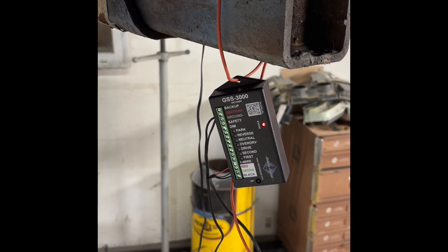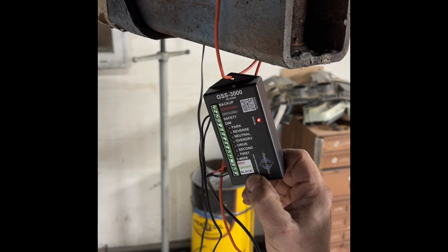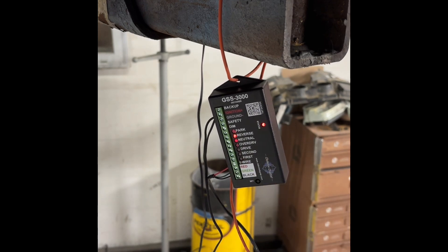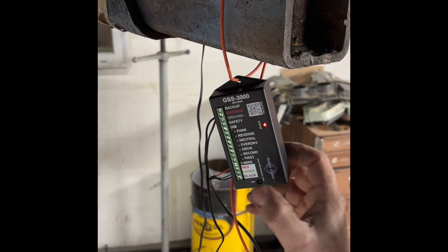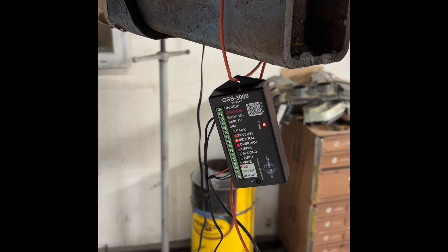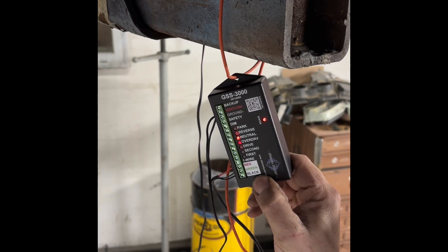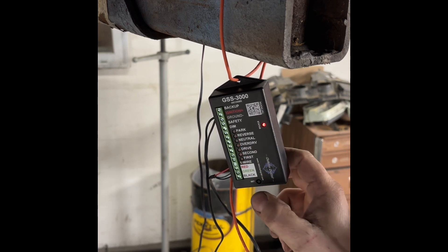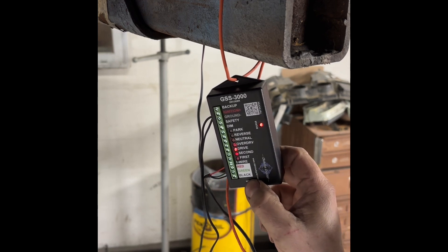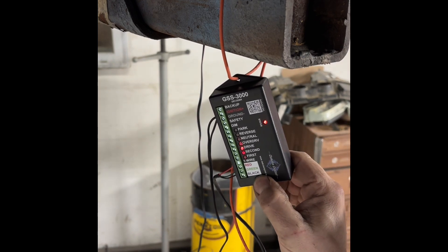The park starts flashing. To set park, press and hold set, then let go. Hit reverse once — click the transmission into reverse — press and hold set, then release. Goes to neutral. Place it in neutral, press and hold set, then release. If you do not have an overdrive and it's only a three-speed like this vehicle, press set and it goes to the next spot. Put it in drive, press and hold.